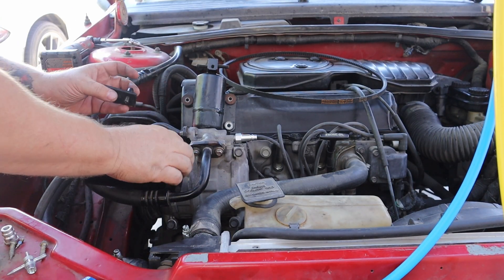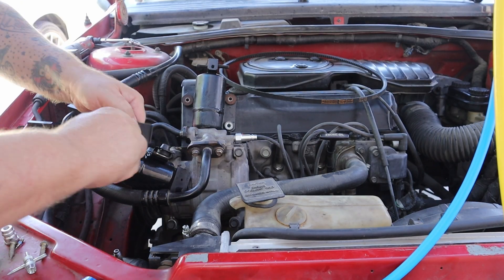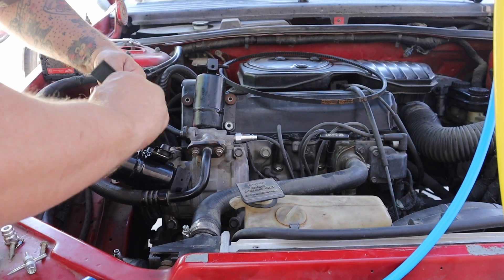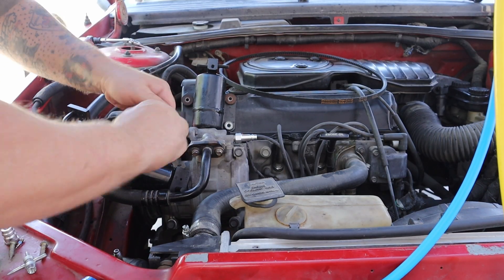That pulled the whole stud. This whole system has already been non-functional — it's been dry, there's no refrigerant in here.